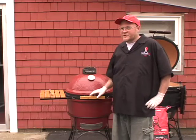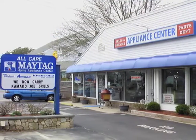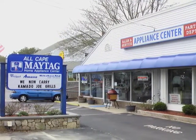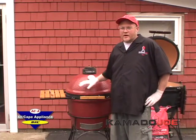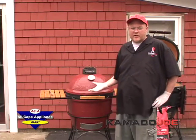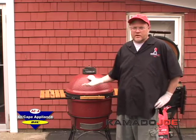Good morning, I'm Kevin Owens with Kamado Joe. I want to thank All Cape Appliance for having me down today to demonstrate the Kamado Joe ceramic barbecue grill and show the Cape Codders how to get to know a different form of cooking. I'm going to show you how to light it and tell you a little bit about it so you're familiar with it, and then we'll get some cooking going and demonstrate it.